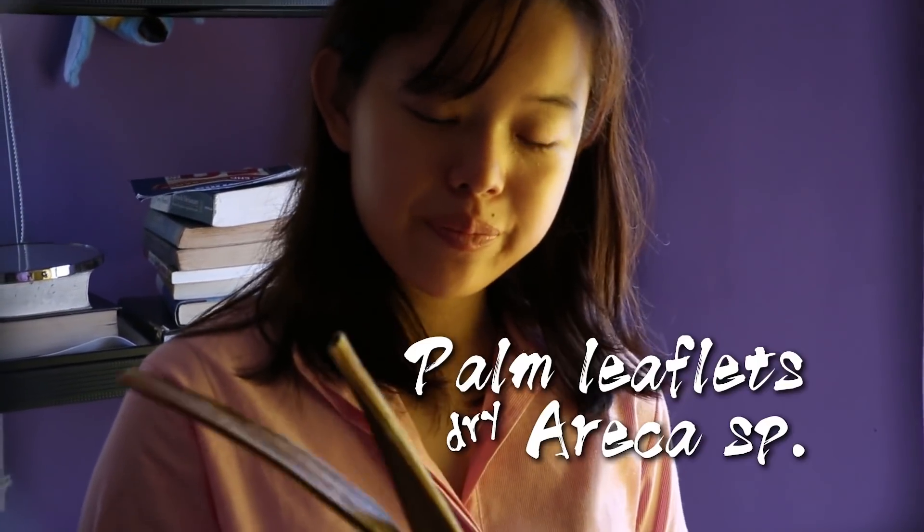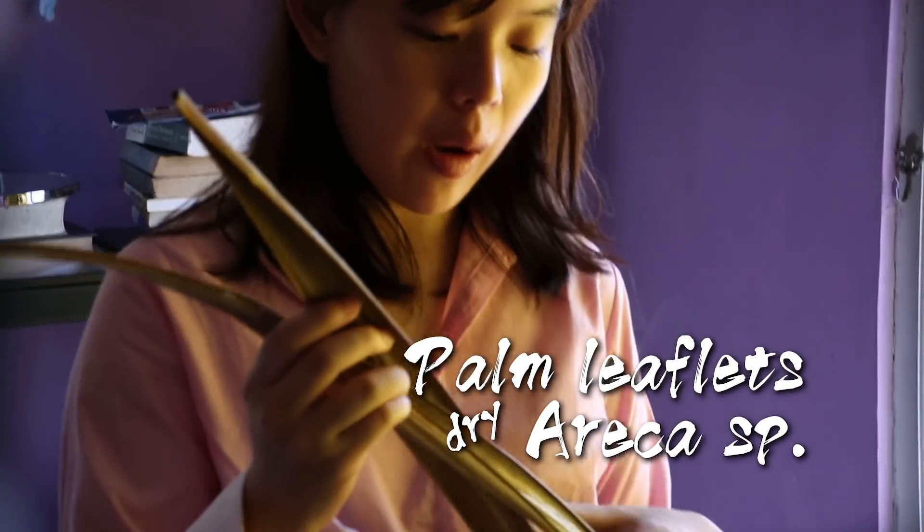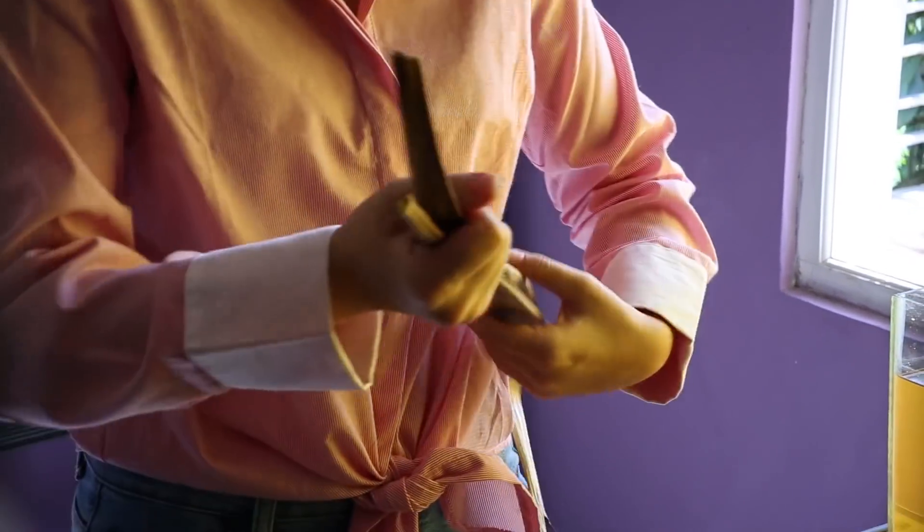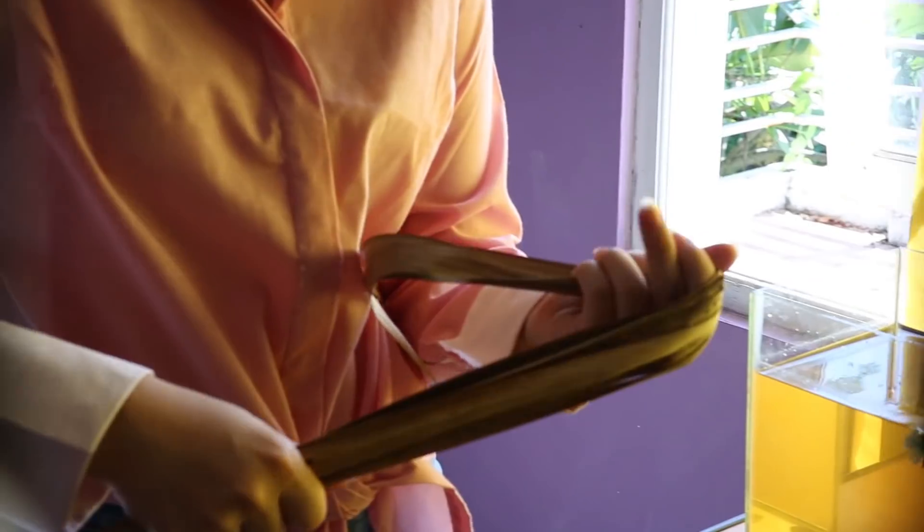Last but not least — I've actually tried these leaves before. These are palm leaflets from the palm fronds outside of my house. Pretty effective.